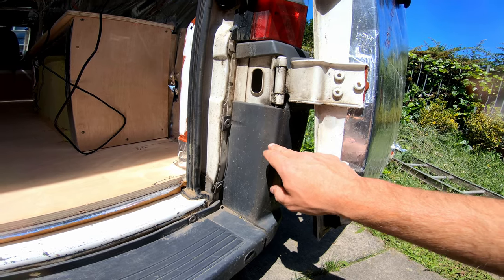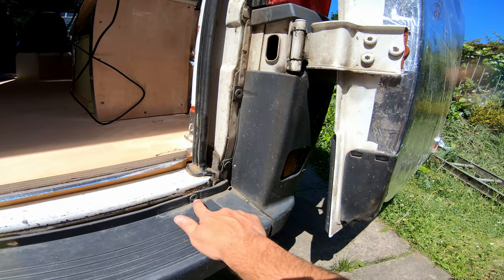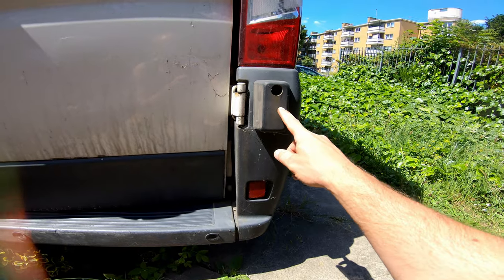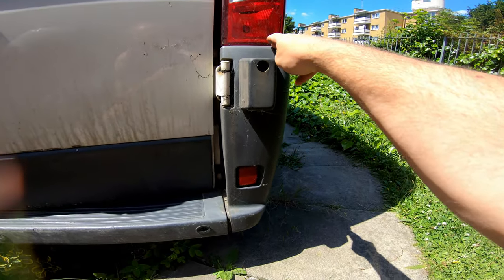It needs to get a positive switch from the light. What I will do is take these two bolts out, maybe this one as well, and this rubber bumper, and hopefully I'll be able to take this plastic cover off and see what's behind.